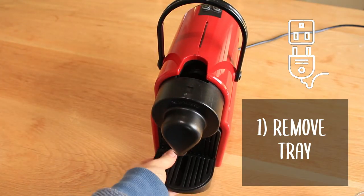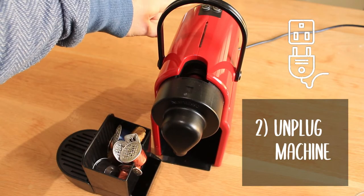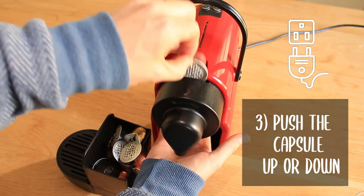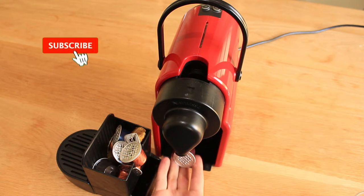If you cannot activate your machine after putting in a capsule, remove the tray and you'll see it is full. Unplug the machine, make sure it's off, then push the capsule that was inserted up or down until it is released.